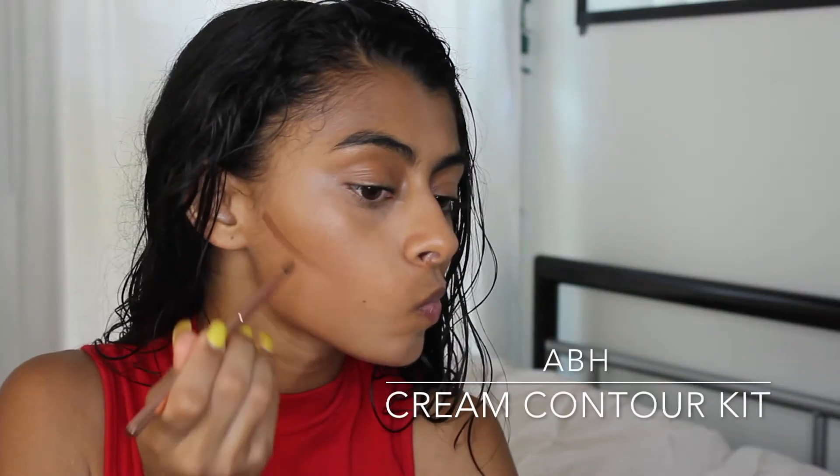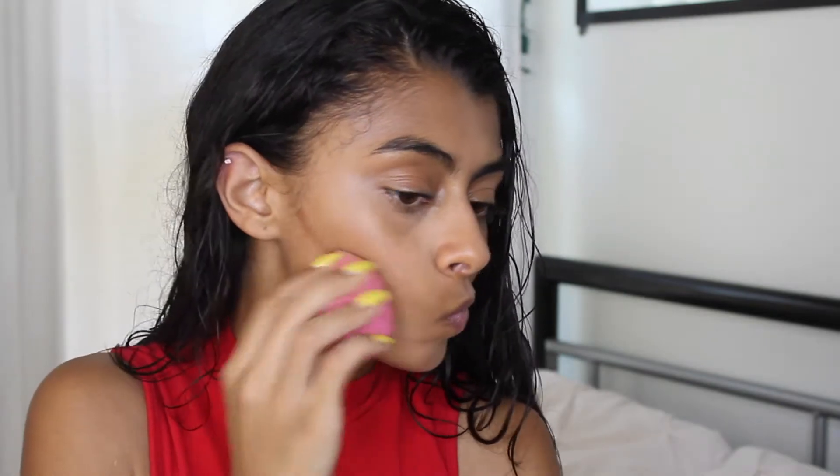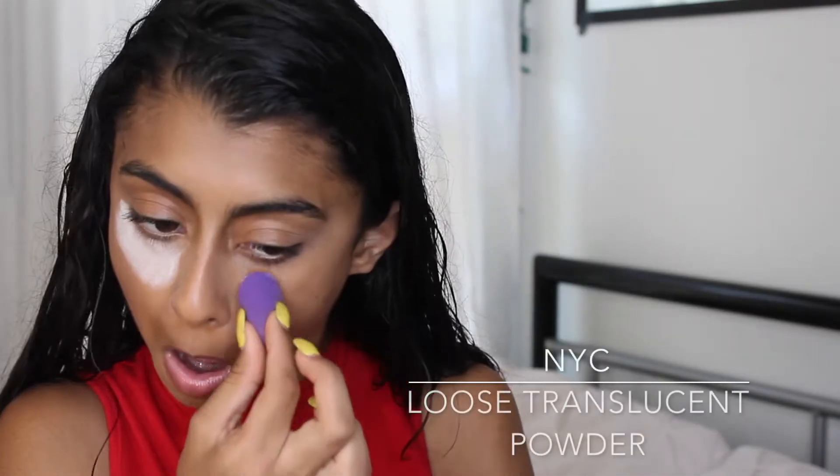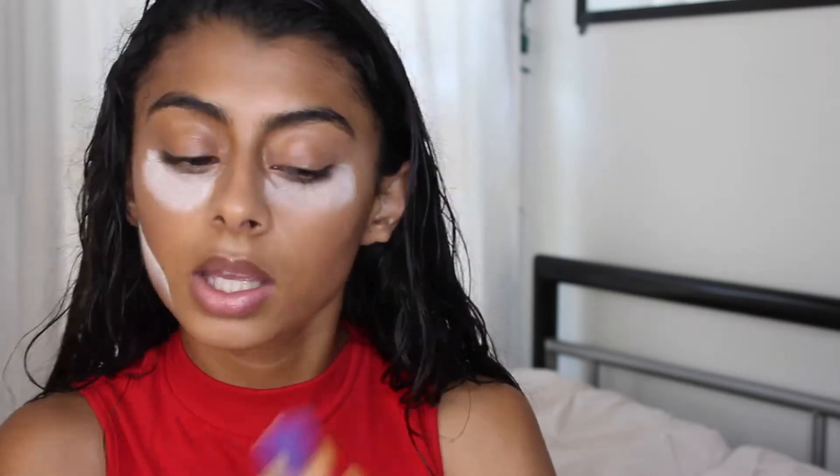For contouring I'm using the Anastasia Beverly Hills cream contour kit and blending it in with my beauty blender. That wasn't enough contour, so I went in with the Esthetica Cosmetics contour kit and used the darkest color, applying it in the hollows of my cheeks.